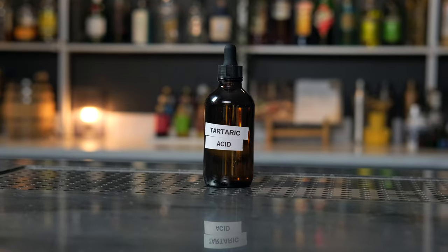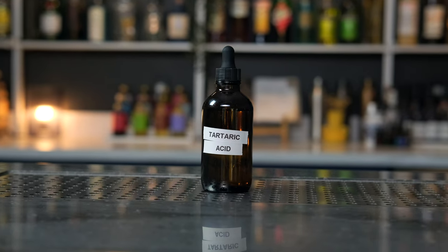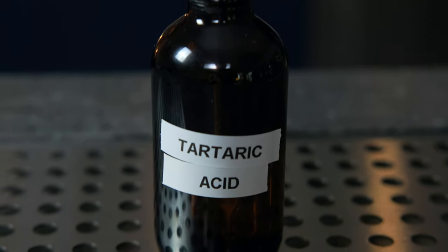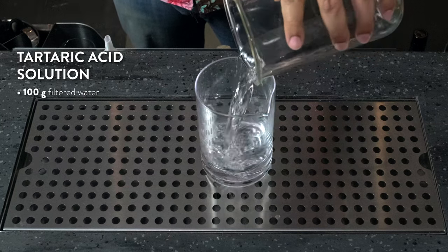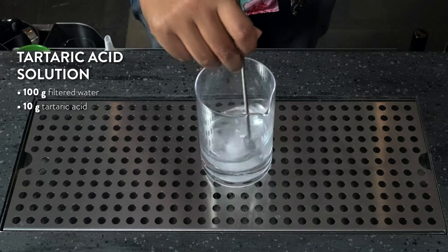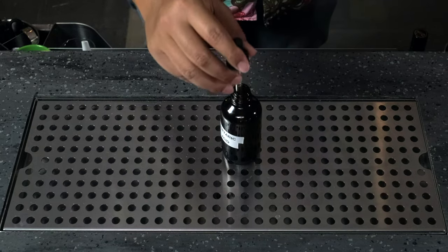Apricots, apples, and grapes all have one thing in common — they contain tartaric acid. Notably, the tartaric acid found in grapes determines the acidity found in wine, and the solution is often used to give cocktails the same sort of drying effect you find in wine. This acid is more commonly used hand in hand with other acids like lactic, but should you want to use it by itself, use the same 1-to-10 ratio as the malic acid solution. Mix 100 grams of filtered water with 10 grams of tartaric acid, mix until dissolved, and store at room temp in a glass dropper bottle.